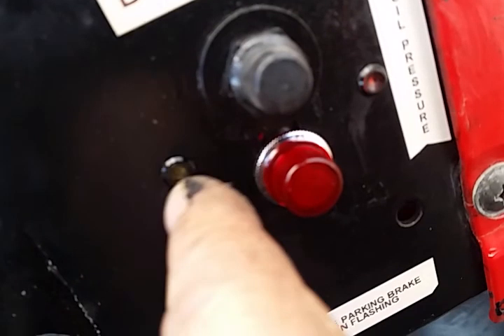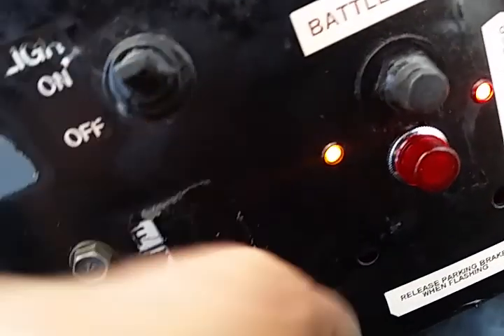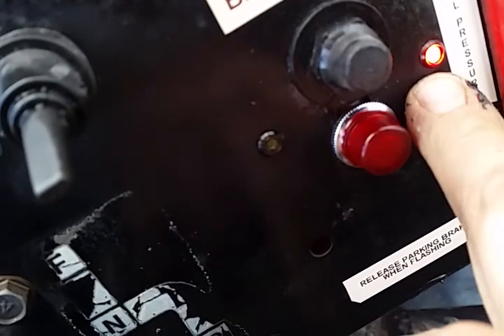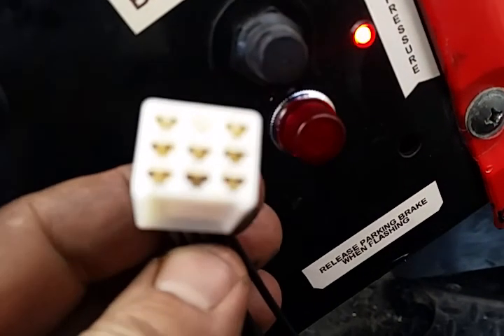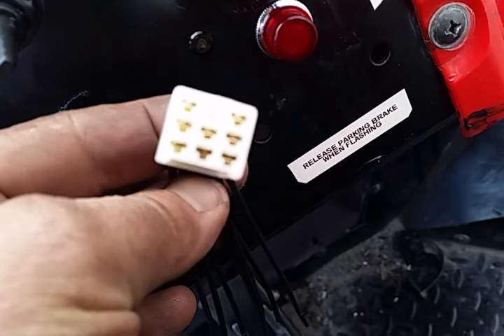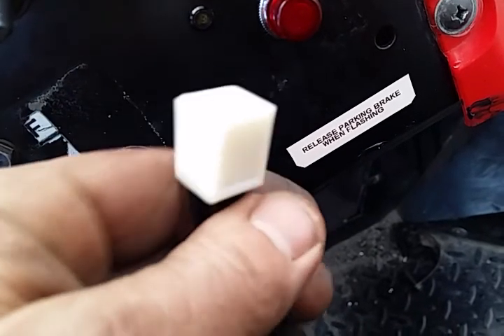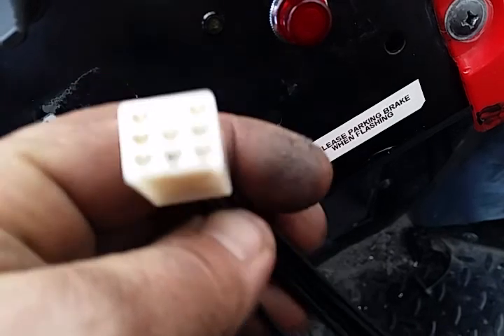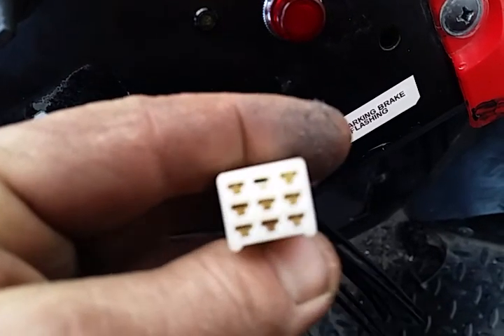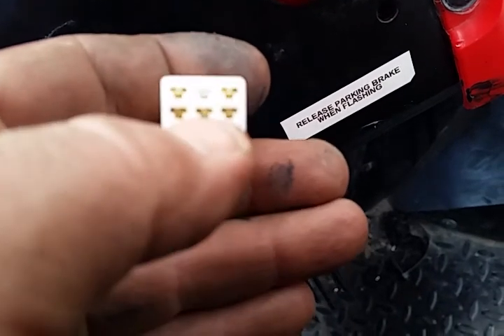The Mule 2500 - and for that matter assume the 2510 diesel model - already has wiring for the indicator lights to tell you that your lights are on. There's a headlight indicator, a parking brake light, and an oil pressure light, so the wiring is already here for these three. What you need is to go on eBay or Amazon and get a male/female version of this connector - it's called a 110 9-pin connector, the full name being a 110 9-pin 2.8 millimeter connector. It's fairly common in motorcycle harnesses and UTVs and vehicles from Asia - Japan, China, and so on.